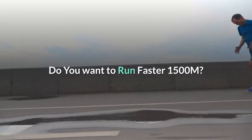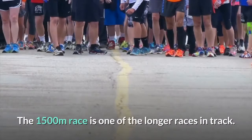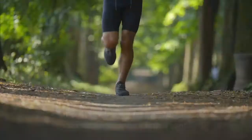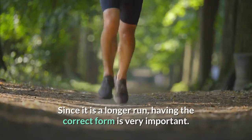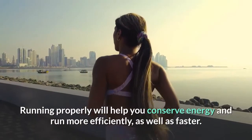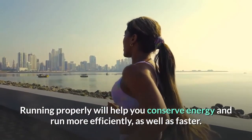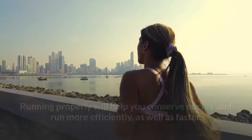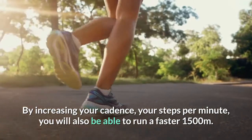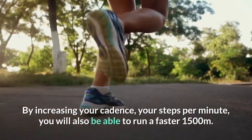Do you want to run faster 1,500 meters? The 1,500 meters race is one of the longer races in track. Since it is a longer run, having the correct form is very important. Running properly will help you conserve energy and run more efficiently, as well as faster. By increasing your cadence — your steps per minute — you will also be able to run a faster 1,500 meters.